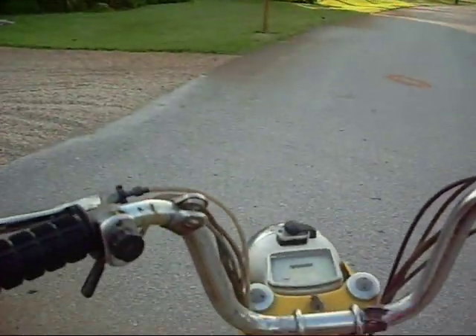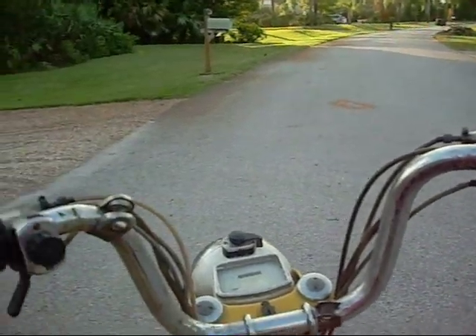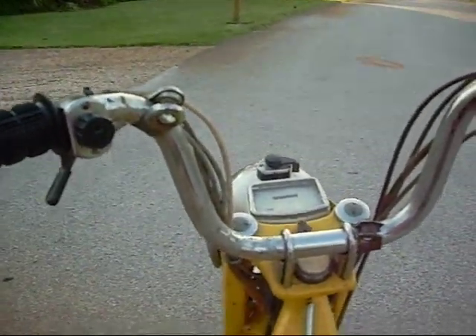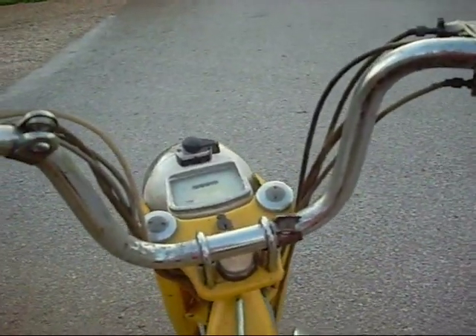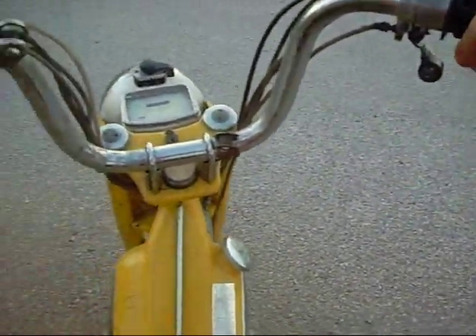I love these bikes with automatic clutches. You can actually hold your camera and film. Back in the days where I rode with hand clutches you couldn't hold a camera, but now I don't have to do any of that — right hand only.